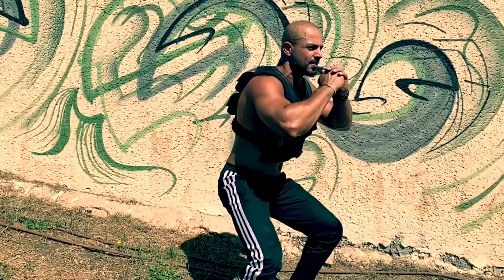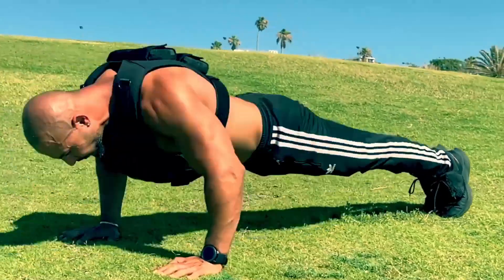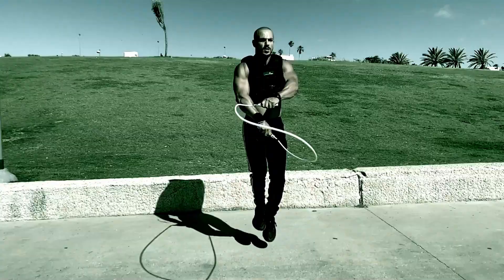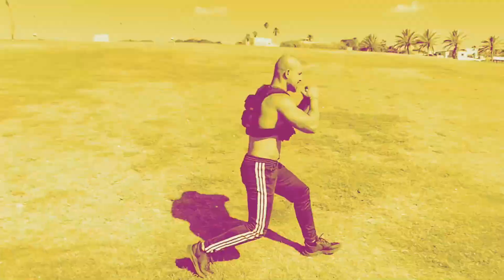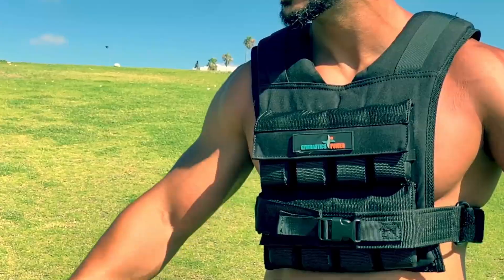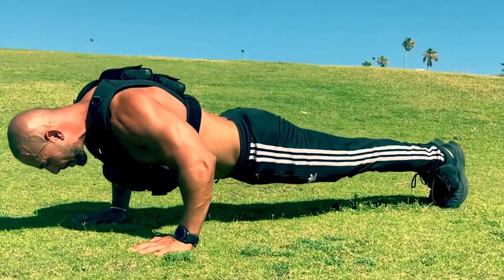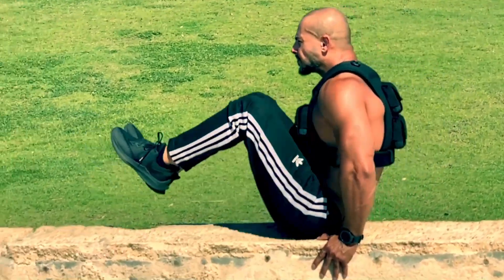Experience next-level workouts with this versatile vest. Whether you're into calisthenics, running, military preparation, fireman training, or any fitness activity, this product enhances the effectiveness and efficiency of your exercise routine. With its minimalist elite design, this vest sits snugly, providing a natural hug even during inverted exercises, static holds, and sprints. It offers the ultimate range of motion, allowing you to push your limits comfortably. Suitable for beginners and advanced users alike, it helps you gain strength over time and seamlessly transition to more challenging exercises.